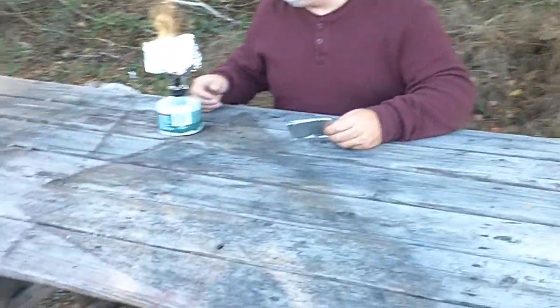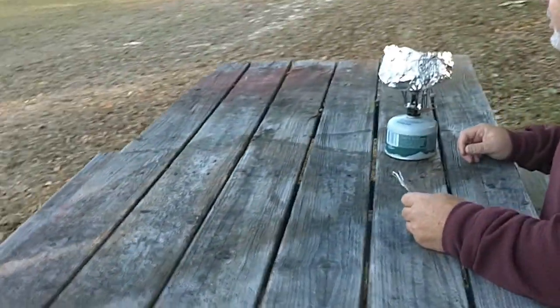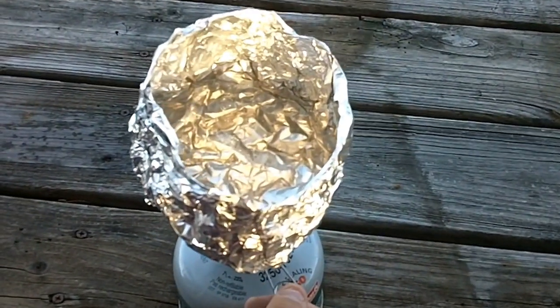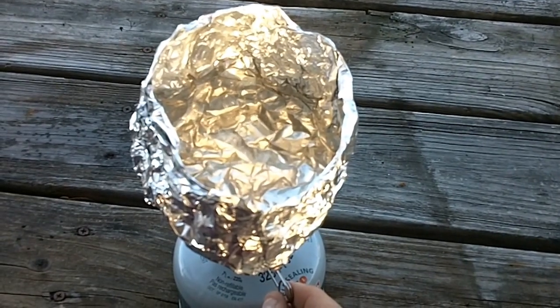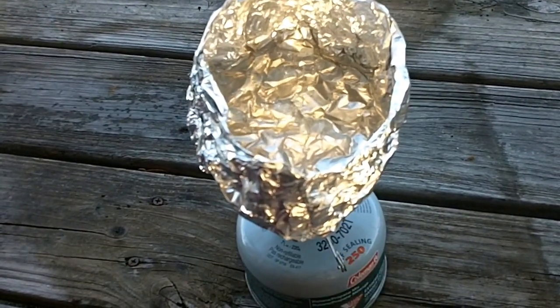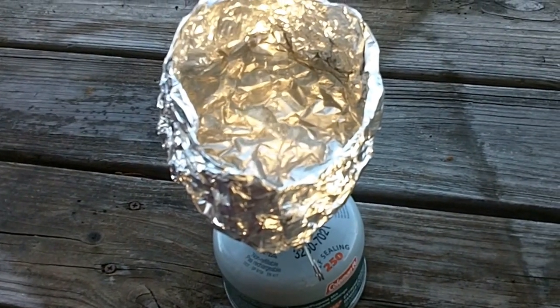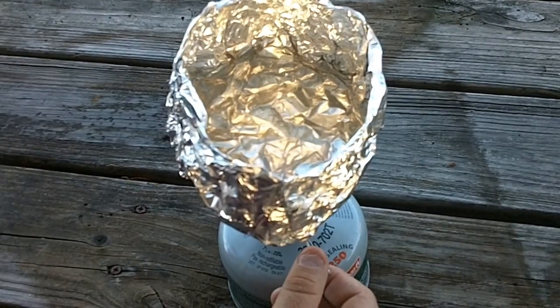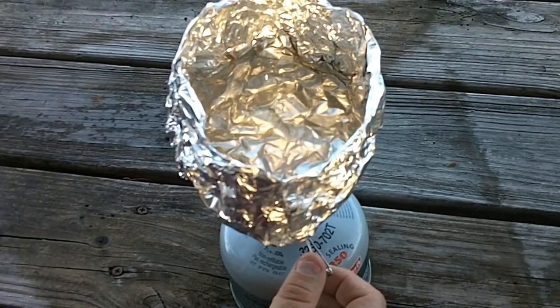I'm going to have my camera guy come over here now and look at this and show you guys that it's boiling. This thing will come up to boil, guys. It is holding water and it is boiling.